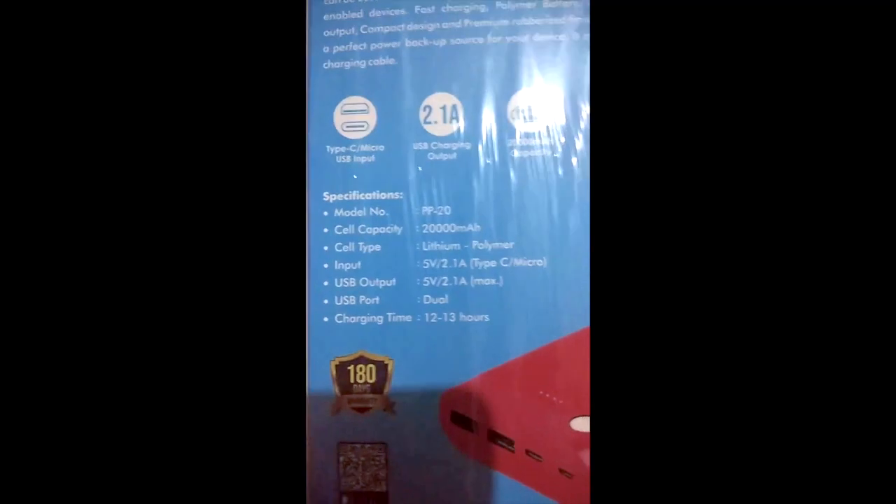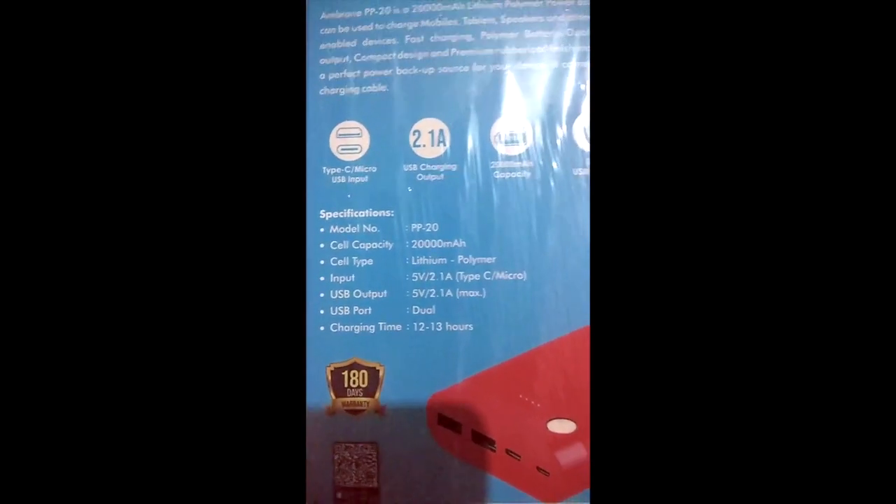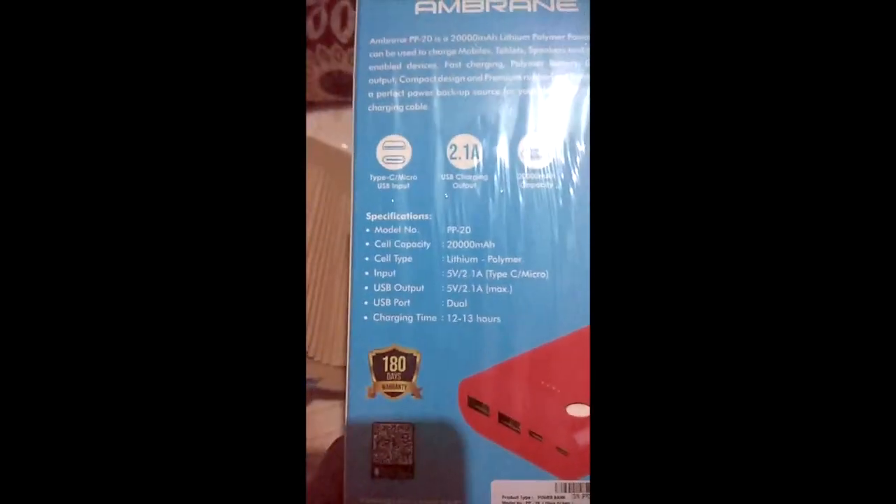We can charge our mobile, tablet, laptop, and digital devices. We can charge our laptop. And we can charge multiple devices, including AirPods and iPhone.